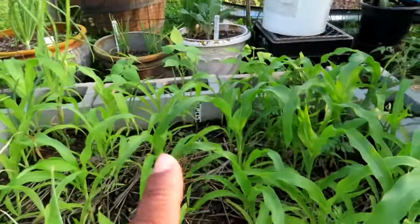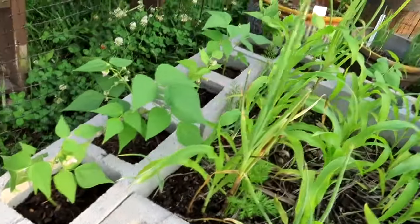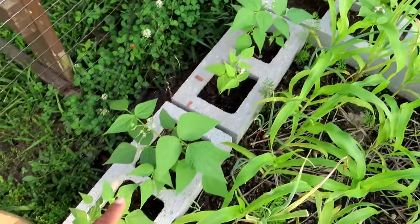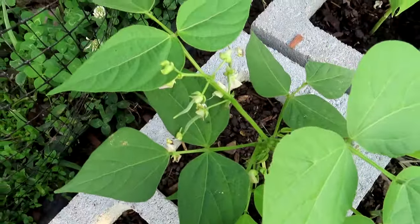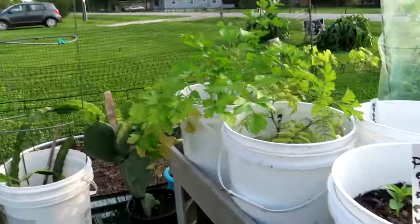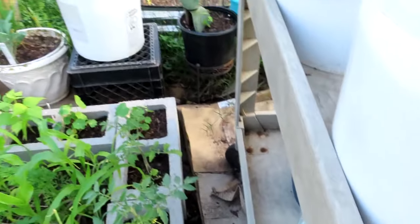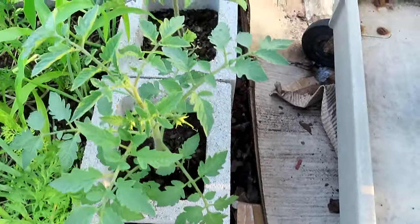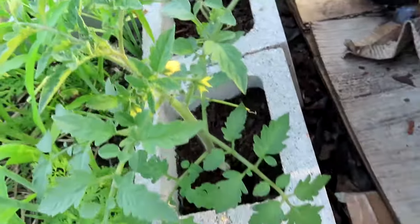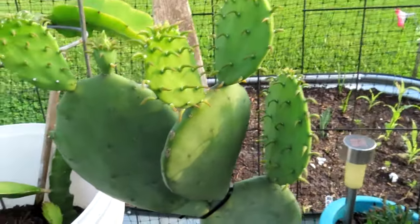On the back row I have some dragon tongue green beans — they're getting little beans. And then over here some other kind of bush beans — see little tiny green beans. I don't know where he could have snuck off to; that was early this morning when I went to work, he could be under any little cart. I also have some tomatoes right here that are finally doing good — they got some little blossoms on them.